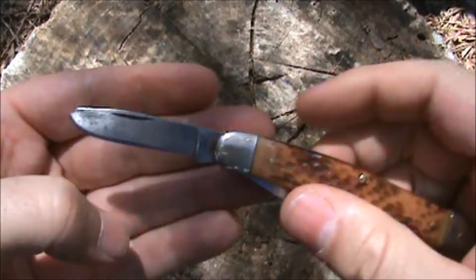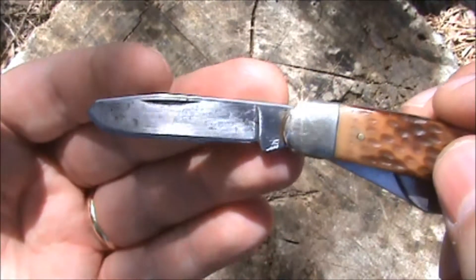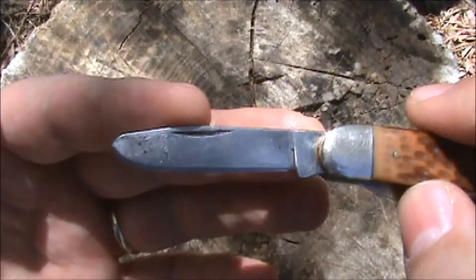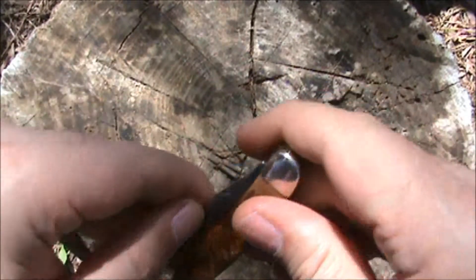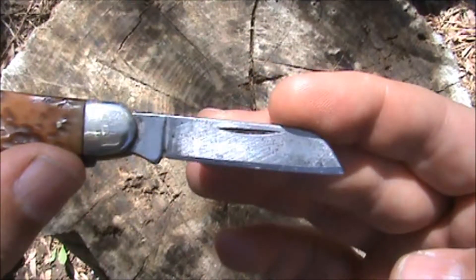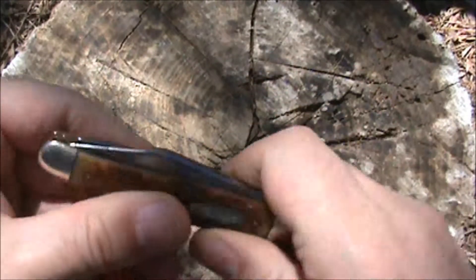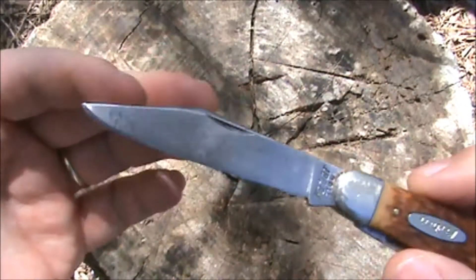One of our secondary blades — we have a spay blade. And then here we have our sheep's foot blade. All of these blades are carbon steel, so they sharpen up easy, they hold an edge decently, and they will form a patina.